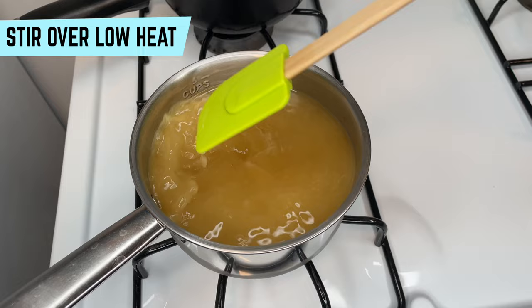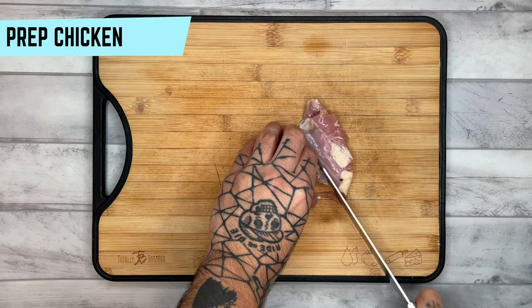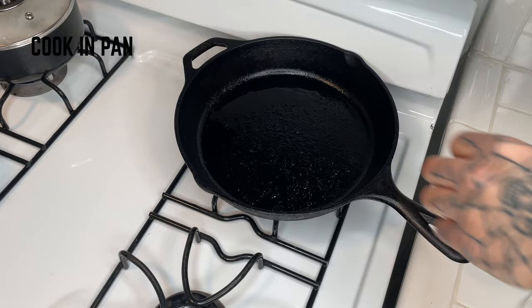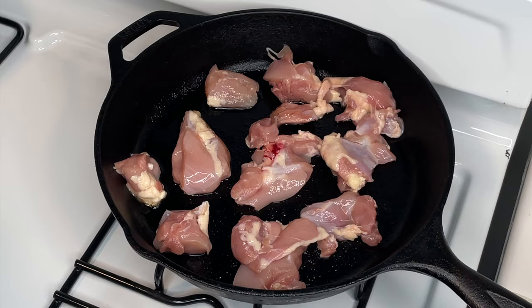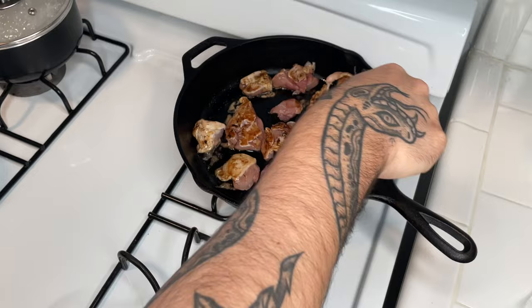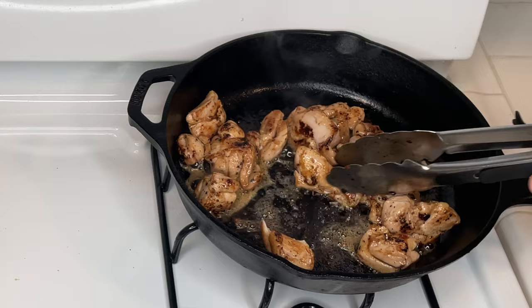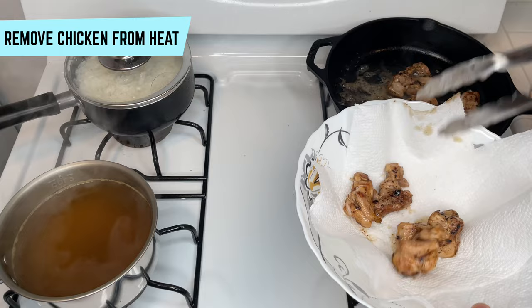Next up, let's prep our chicken. Depending on size, we'll be taking about four to six chicken thighs, cutting them into small bite-sized chunks. In a heated skillet, we start to cook them. Be sure the chicken is cooking thoroughly and check on the rice and stock. Once the chicken is done cooking, remove it from heat, salt, and set aside.